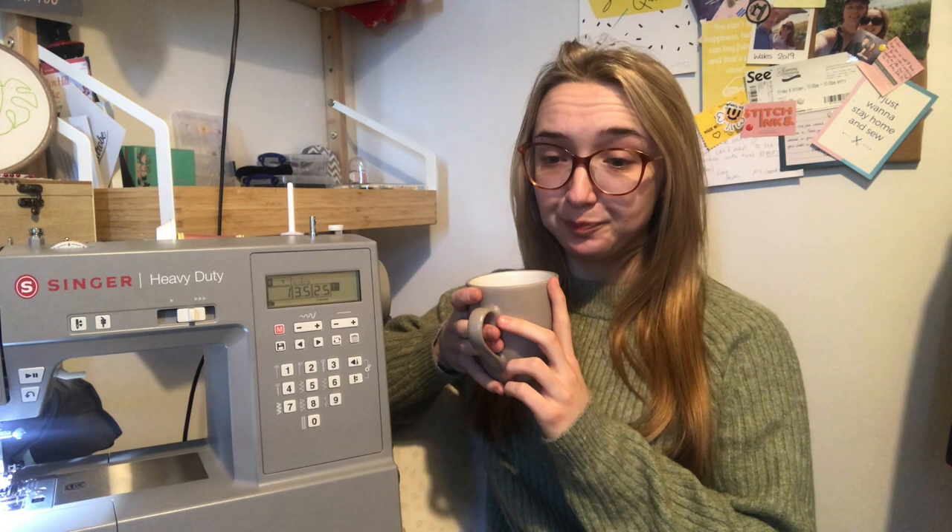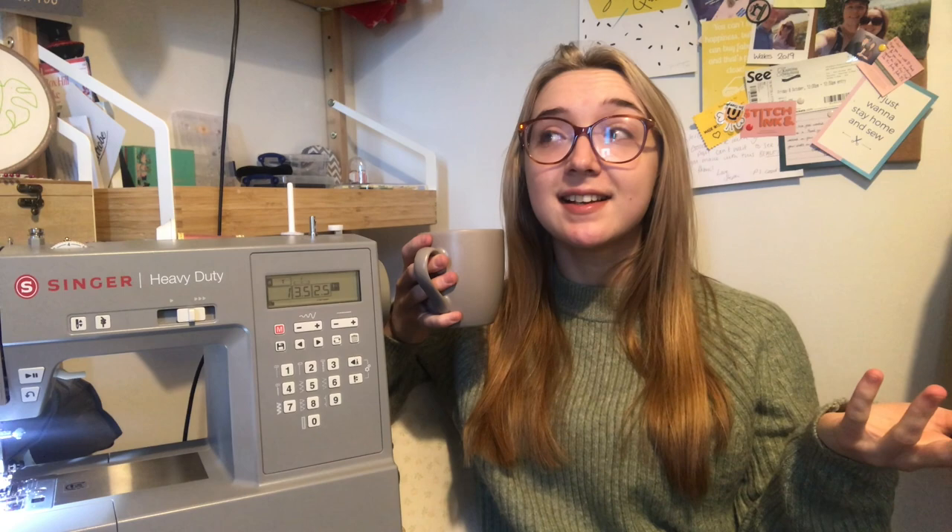Wherever we next live, hopefully I'll have space to have both machines out. Currently I swap between the two, using them for different things. This machine is fabulous, I love it. I'm going to tell you a little bit about the specs and price points, my favourite things about it, and as always I'll highlight anything that could be better or just things to be aware of. So if you're ready, grab a cup of tea — mine matches my sewing machine, I didn't even realise!